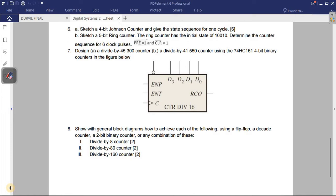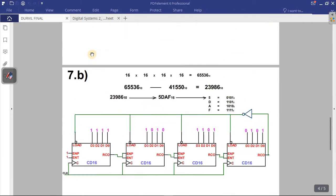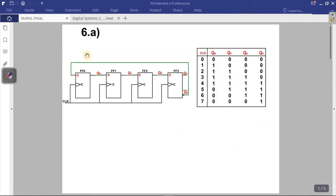Question six a: sketch a 4-bit Johnson counter and give the state sequence. You can find the sketch in your textbook along with the state sequence, but I've already done it for you. You can also get it from this slide — it's question number six a.